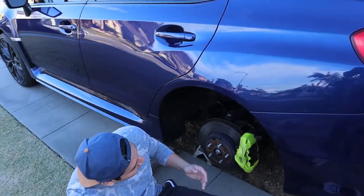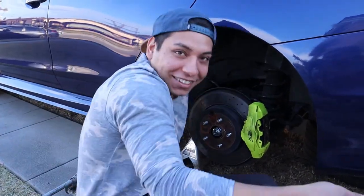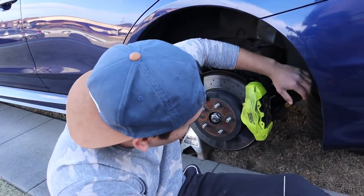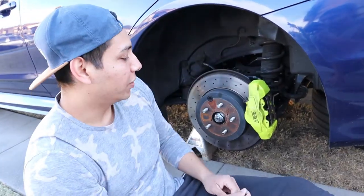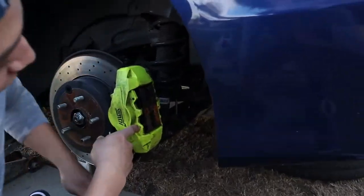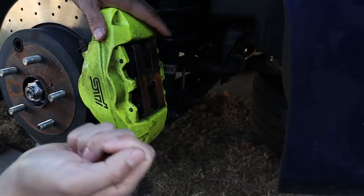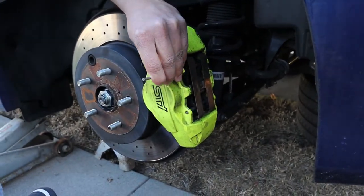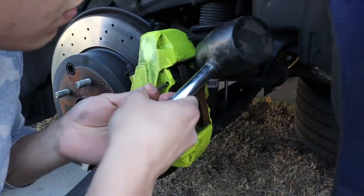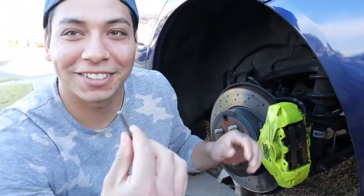Changing the brake pads on the STI is the easiest I've ever had to do, because on normal cars you just have to pop up the caliper and swap out the brake pads. But with the Brembo kits on the STI, all you gotta do is just pop these pins out, then take this metal plate out, and then get a flathead and just pop it out. I don't know where to get this - I just stole it from work.